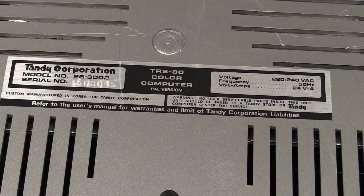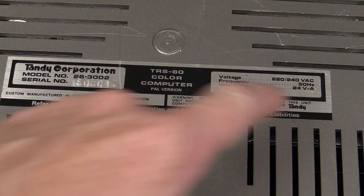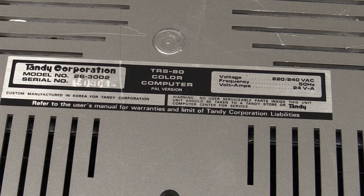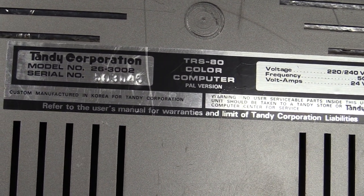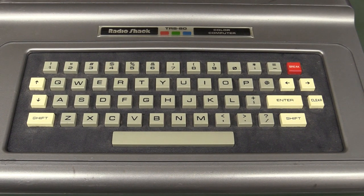The label says Tandy Corporation — this is actually an Australian version, hence the PAL format and 220-240 volts AC. Different markets had a particular transformer wired in. It takes about 24 watts, was made in Korea, and the serial number is 503045. This bad boy ran at a whopping 895 kilohertz — or double that depending on how it was operating — so not particularly quick, but that was what it was back in 1980.